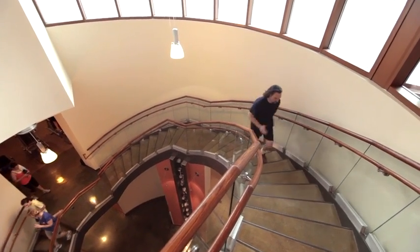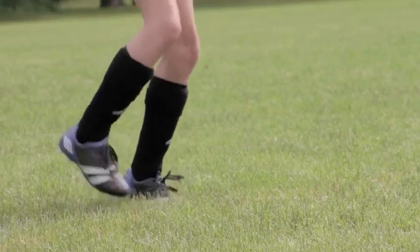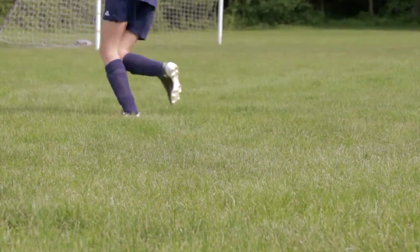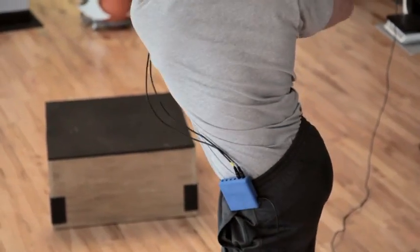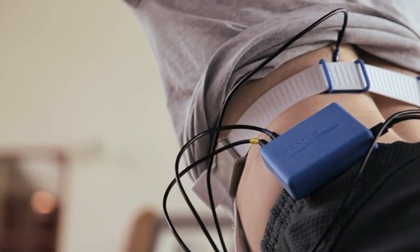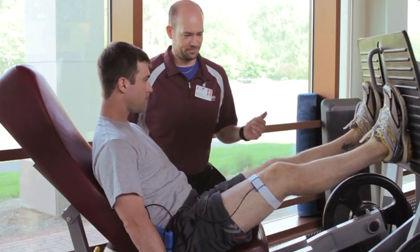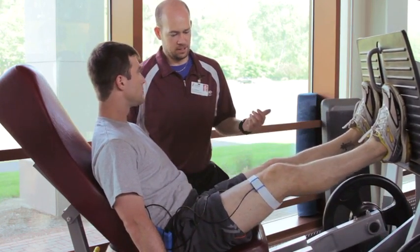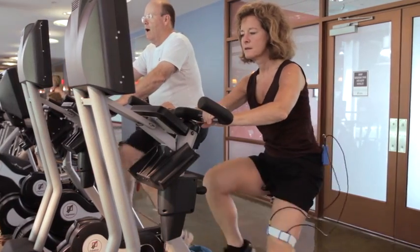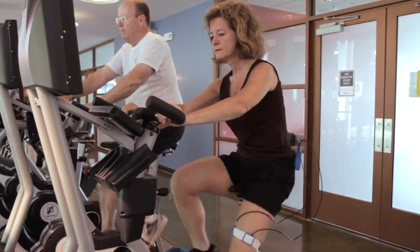If measuring muscle balance is important, the value of Myowave is clear. For coaches, it provides information unavailable elsewhere on the condition of the athletes they supervise. For orthopedists or physical therapists, the use of Myowave can be reimbursable and provides objective metrics on therapeutic progress and biofeedback for proper muscle activation. And for personal trainers or fitness centers, Myowave is a valuable device for optimizing athletic performance of existing clients and a key marketing and revenue generating vehicle for attracting new clientele and growing their businesses.